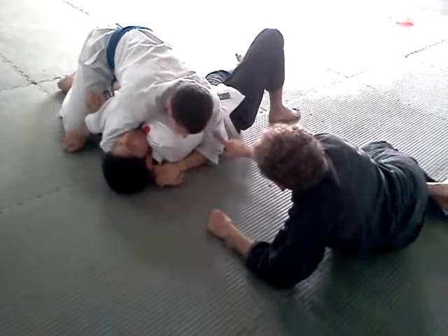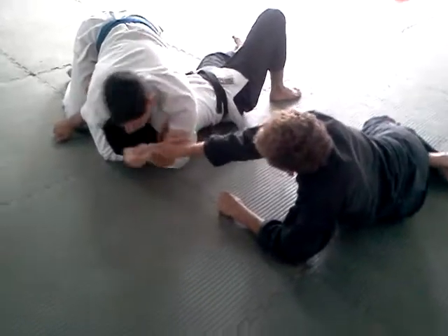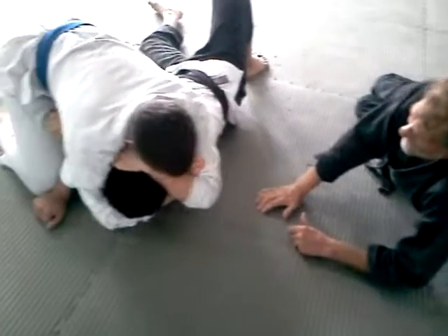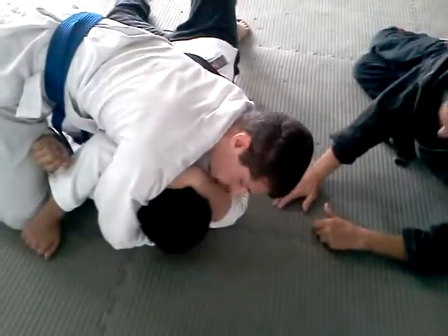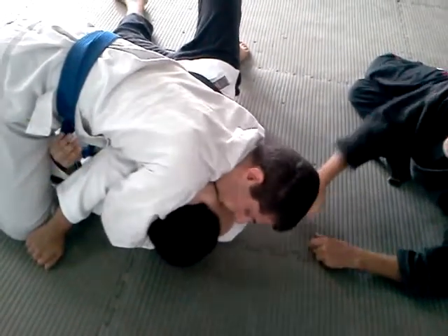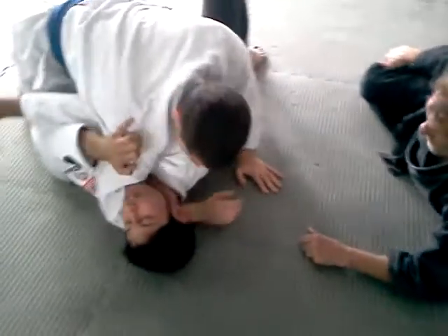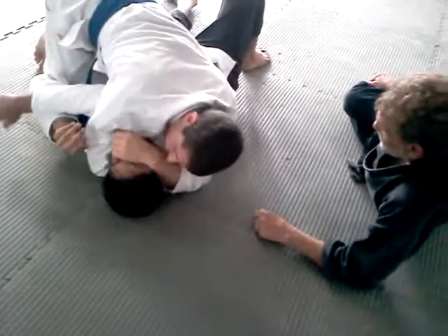Put this hand in your bicep. Now put this hand instead of on top of his head — go like this. Work on his nose, reach his nose, right from here. You can't reach his nose? I can reach his nose. You have to put more pressure on top. Like that. There you go.